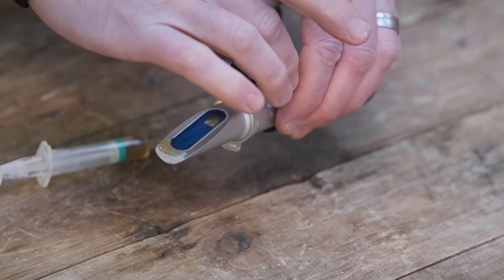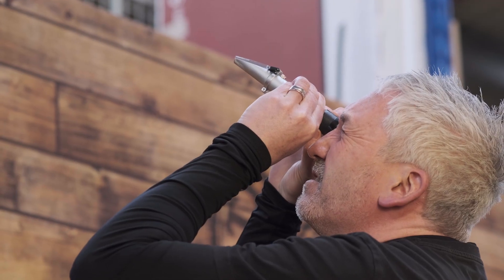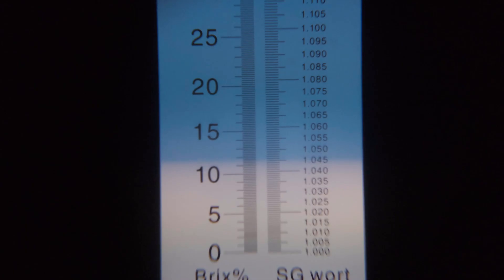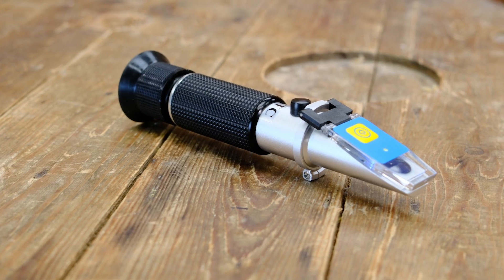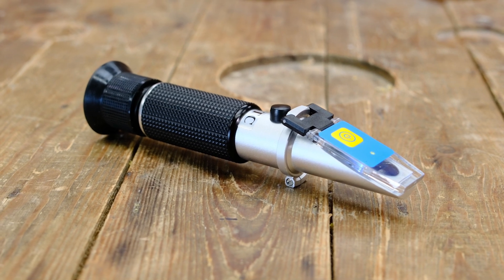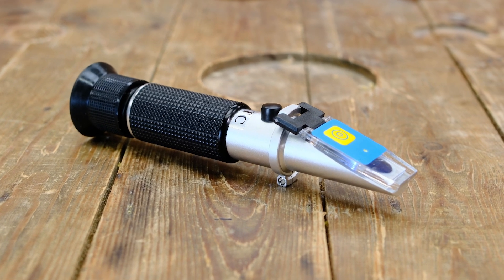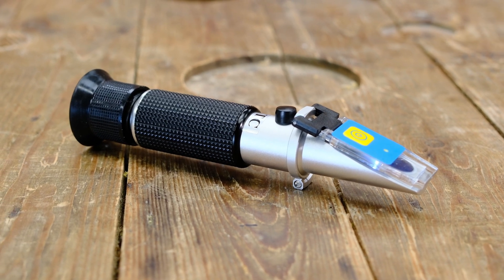A refractometer is a compact, reliable tool for measuring the sugar content of your wort. It's fast, easy to use and perfect for homebrewers aiming for precision. So what is a refractometer? It measures how light bends as it passes through a liquid. The more sugar in your liquid, the more it bends light, giving you a reading in either Brix or specific gravity.